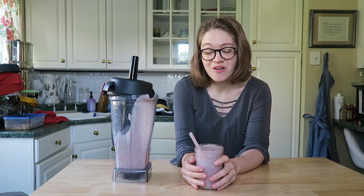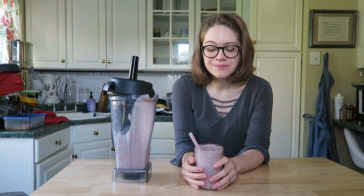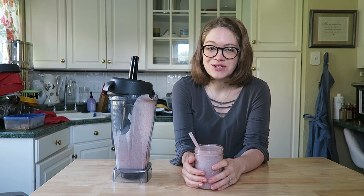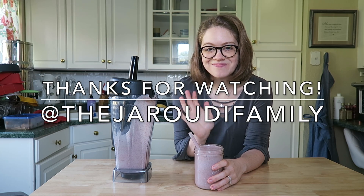I hope you guys make this. If you are not subscribed, please subscribe — I make videos every week. I'd love for you guys to be a part of our community we're building. Make sure you like this video and I'll see you guys next time. Thanks so much for watching. Bye.